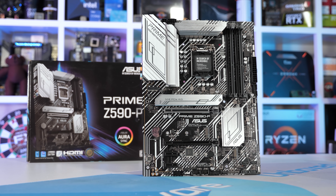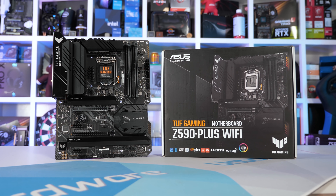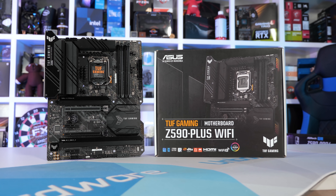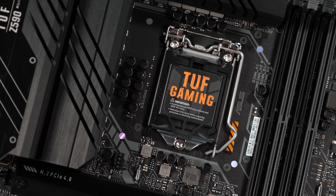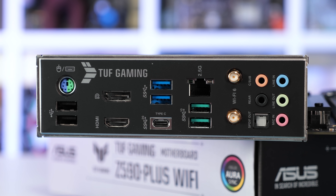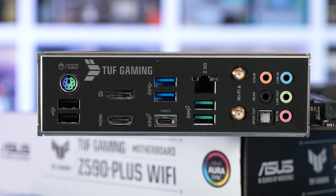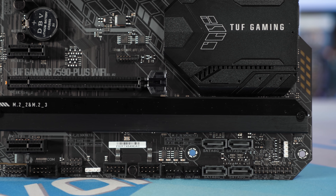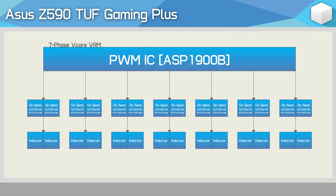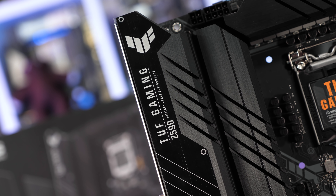Next, the more expensive ASUS TUF Gaming Z590+, which is a big jump up in price at $240 US — $50 more than the Prime Z590-P. There's also a $260 Wi-Fi version, which is the model I have in for testing, but since the VRM, cooling, and the rest of the board remain the same, I'll quote pricing for the base model. In terms of rear IO, the TUF Gaming isn't much of an upgrade over the Prime Z590-P on the base model. However, it is the VRM that I'm most interested in, and here we find a significant upgrade: ASUS is using 50-amp OnSemi power stages — 14 in total, configured in pairs for a 7-phase V-Core. This significantly greater current capacity should drastically improve VRM thermal performance.